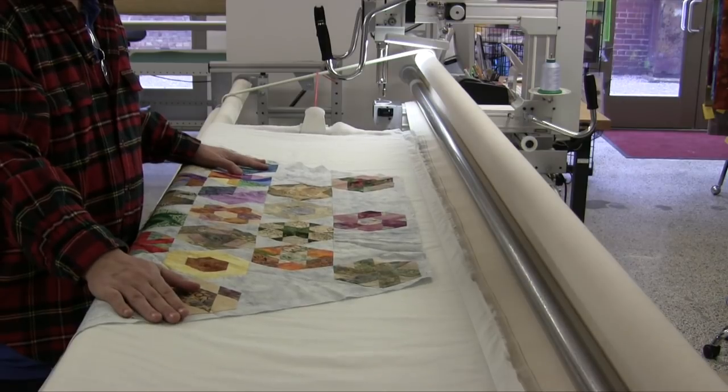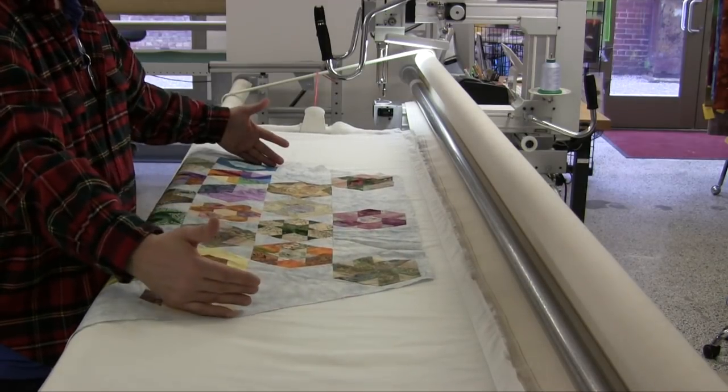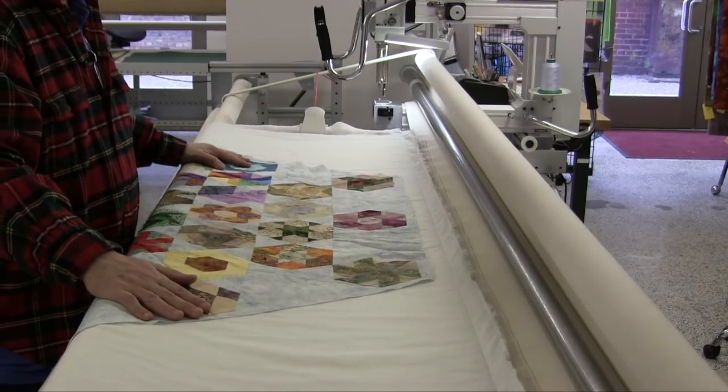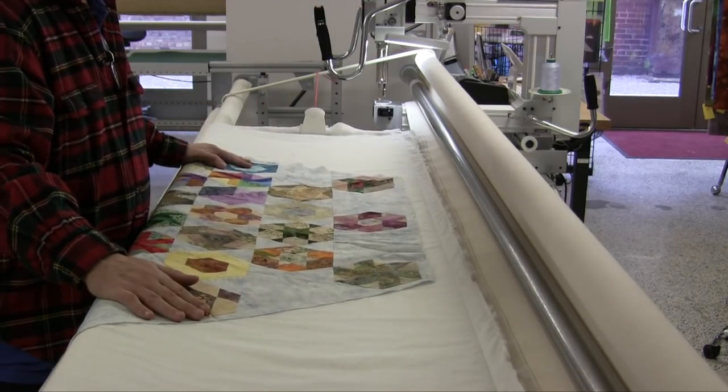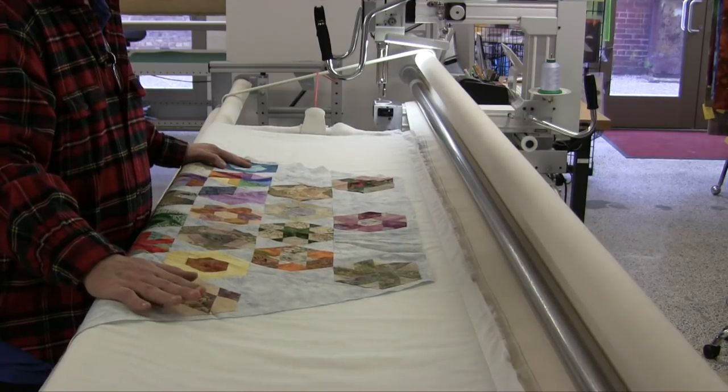Now I can baste this edge of the New Hexagon quilt and then start doing my quilting as normal. Because this is an odd shape, I would also baste down the edge and make sure everything's straight as I go — and that is how I would handle quilting a hand pieced quilt. That gives you another option of how to handle hand pieced quilts.